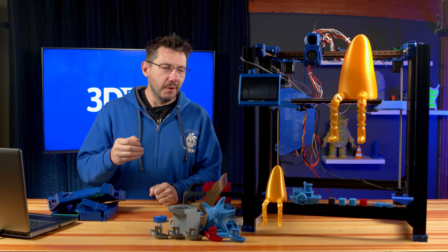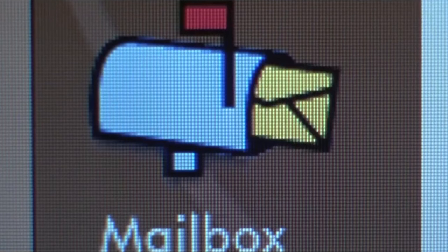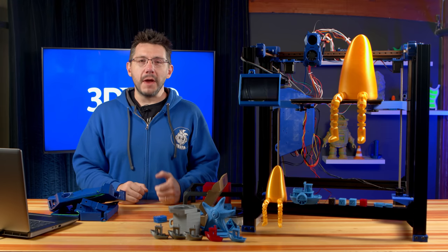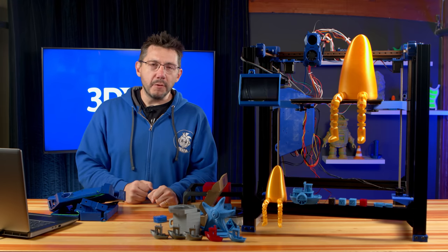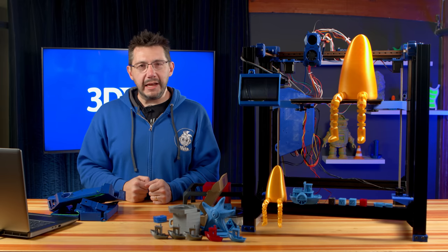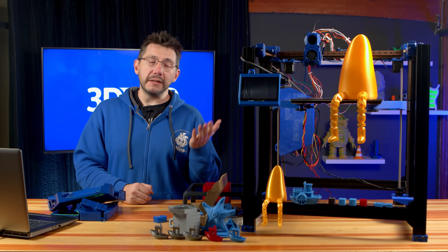Where did this come from? It's an interesting story. I get a lot of email, and one of the emails that I got I'm very thankful I read. It was from Max Liebman, a 14-year-old in California, who said he had a passion for building 3D printers, and his dream was to start a 3D printer company. He's calling it Wizard 3D, and the printer's called a W1.